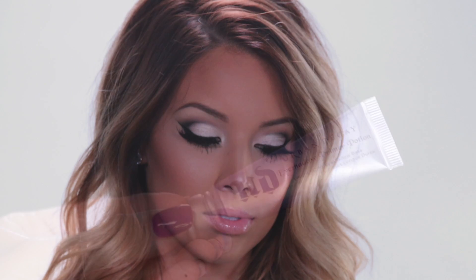Hey guys! Today I'm going to be doing a tutorial on how to get this bright eyed cut crease look.